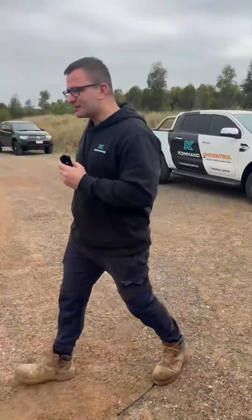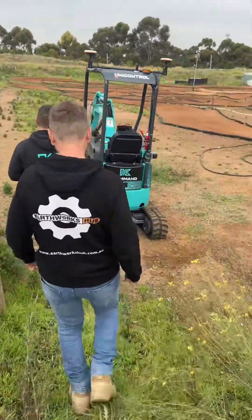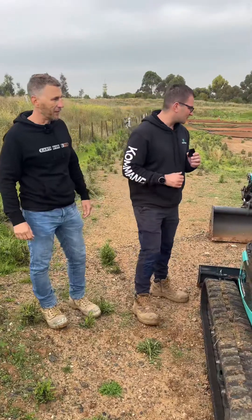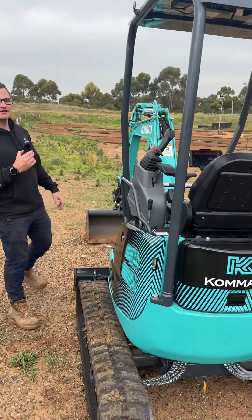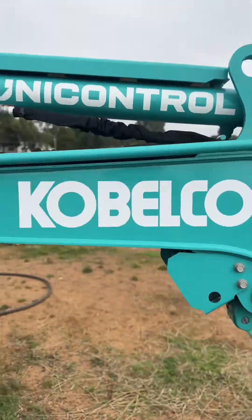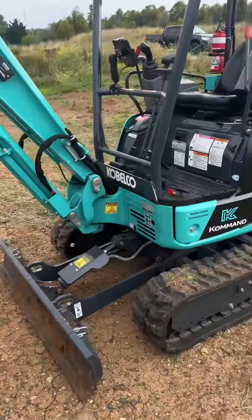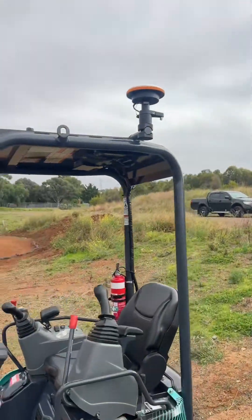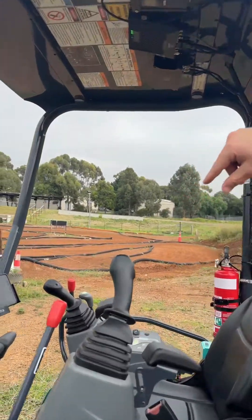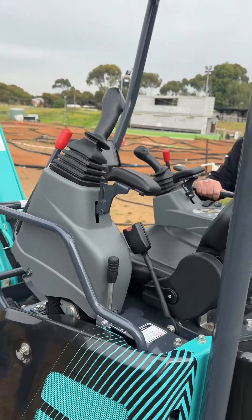Let's go down to the machine and show you what it is. On this particular machine we've got the UniControl system. If you come around to the front here, we've got the boom sensor, stick sensor, bucket sensor, and tilt sensor. Around the back we've got the two antennas on the roof for GPS position, and in the cab you have your screen.